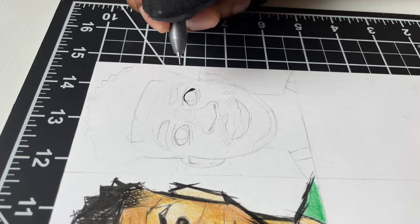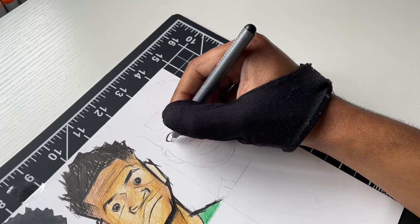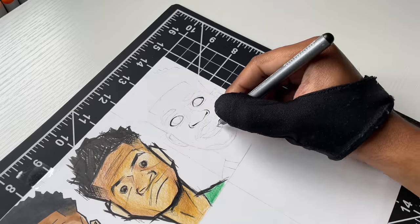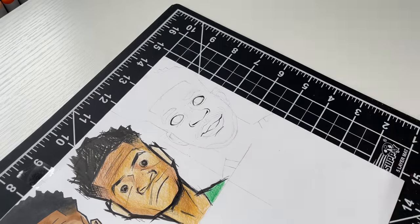Next up, I told y'all I was gonna be doing more video game styles. This is my fourth time attempting to draw the Fortnite style — I did Curry, Durant, and LaMelo Ball in previous videos, so now I'm gonna try this style on Giannis.